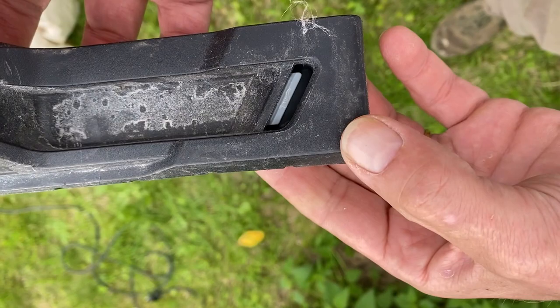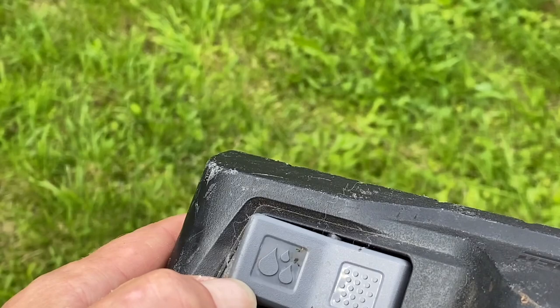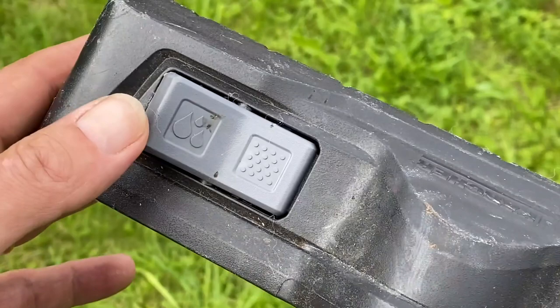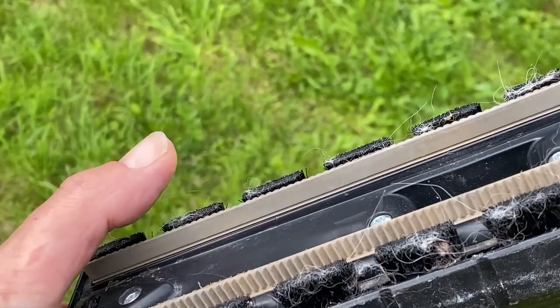On the bigger model of the same brand, for having the right device for the water, you take the classic sucking device and you press here on the drops symbol. This will make a plastic piece appear and will enable the sucking with water.